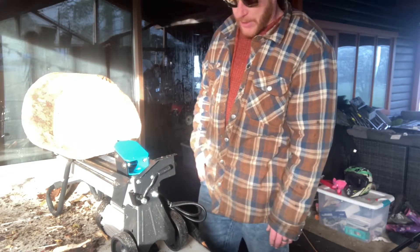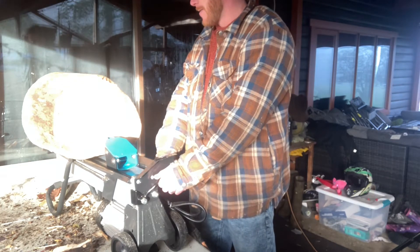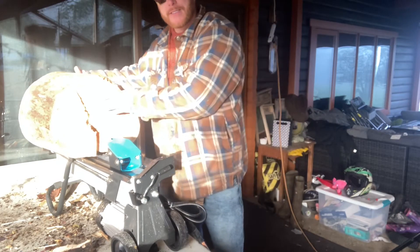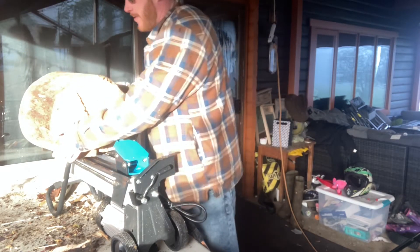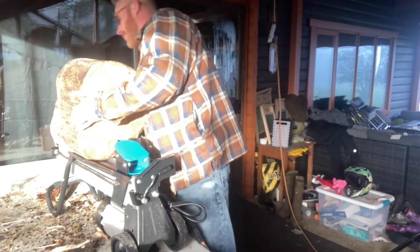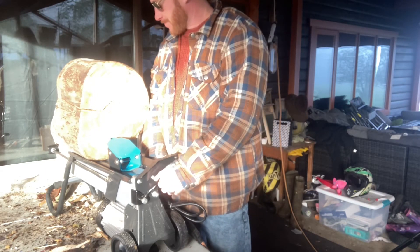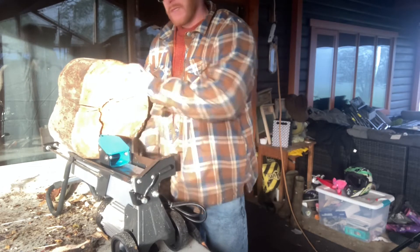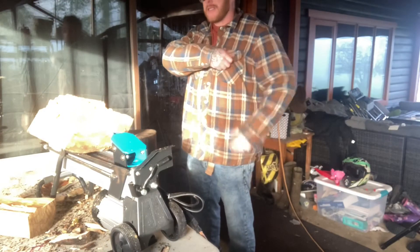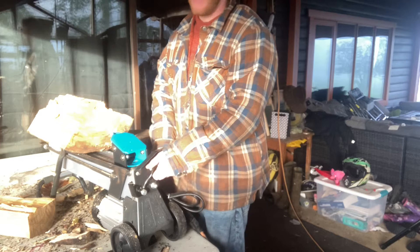I was a little skeptical being so small, but this thing is the best thing since sliced bread. I swear to god it is amazing what this thing can do. Five tons is plenty — goes right through it like nothing. Splits awesome, just awesome. Worth every penny, I tell you.